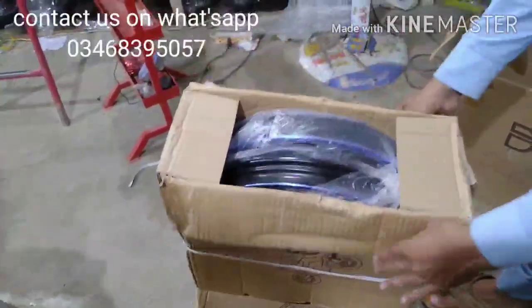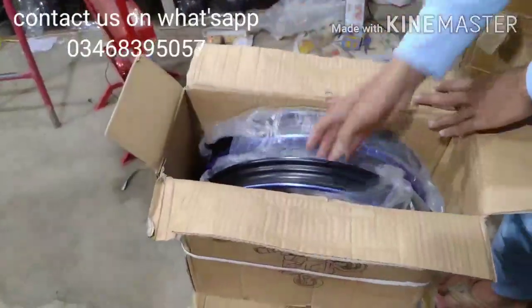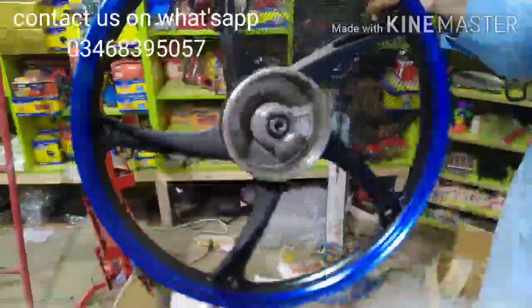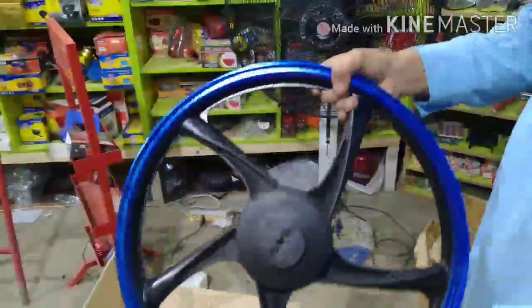If it doesn't feel heavy, it doesn't affect wheel balance or alignment. Then we will open the third box. Let's see — there is a contrast of black and blue, and also a contrast of silver.